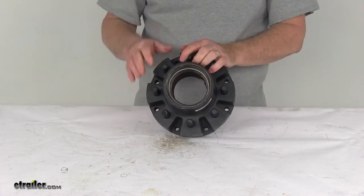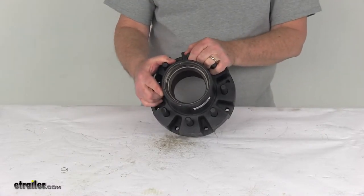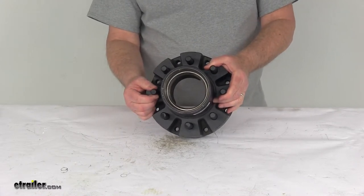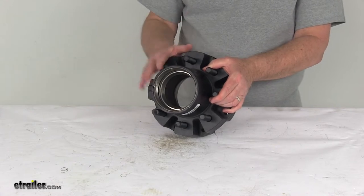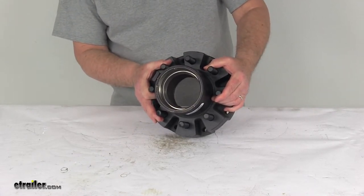Specs again: it's for a 10,000 pound Dexter trailer axle that requires a 3 and a quarter inch inner diameter oil seal. Bolt pattern is 8 on 6 and a half. Wheel stud diameter is 5 eighths of an inch. Weight capacity on this one is 5,000 pounds, so when used with one on the other side of the axle, it'll meet your 10,000 pound capacity on the axle.